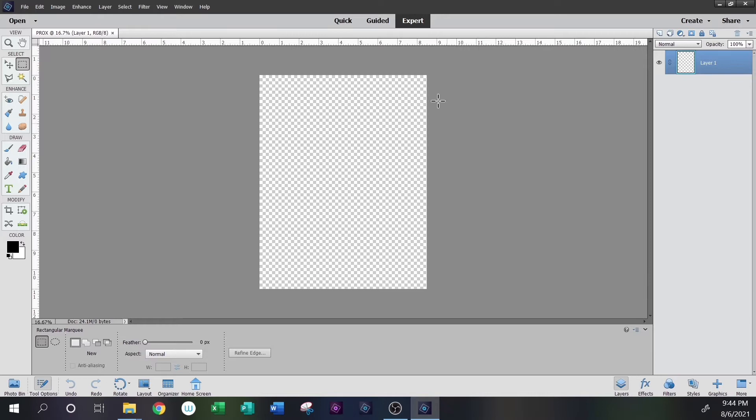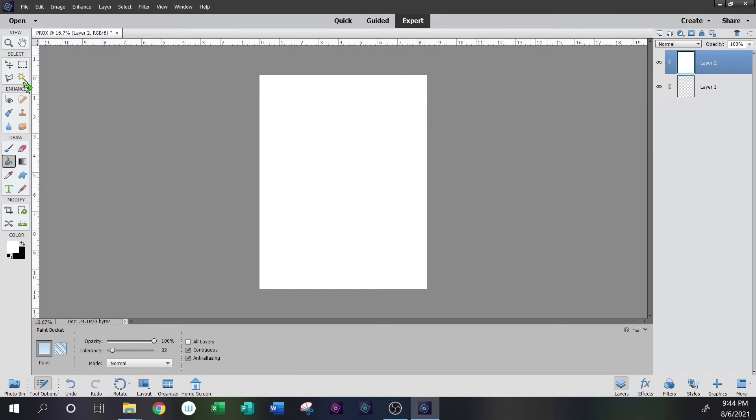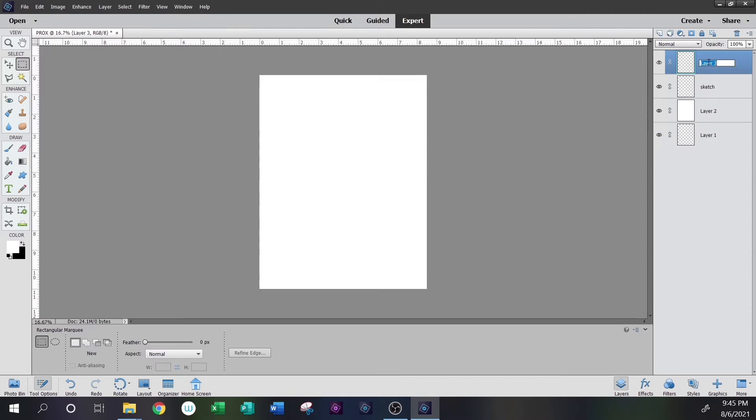We're going to use color mode RGB and our background should be transparent. Once we set up this file, we've got a standard sheet of paper on screen and we're going to set up a couple of different layers. Layer 1 is just the background layer. Layer 2 we'll call 'paper' — a white background filled with the paint bucket. We'll create a third layer called 'Sketch' for our initial sketch, reduced to about 50% opacity. Then a fourth layer, our hard line layer, which we'll call 'Prox.' So we now have four layers, each set up for our drawing.